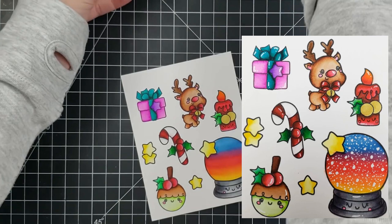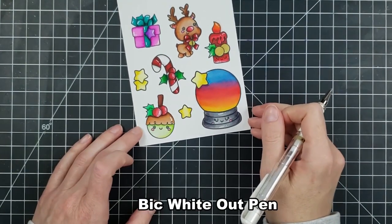If you're wondering what white gel pen you should use, I did an entire video comparing them, so I will link that below.